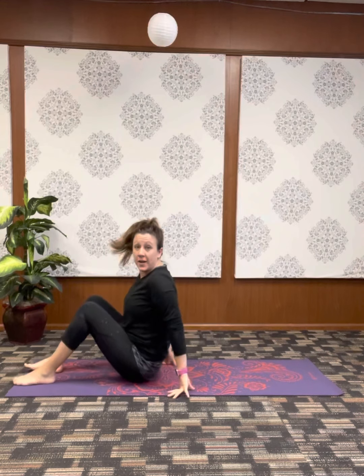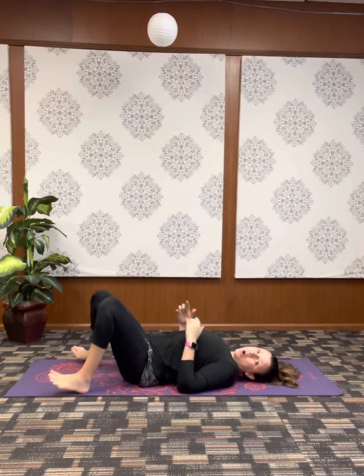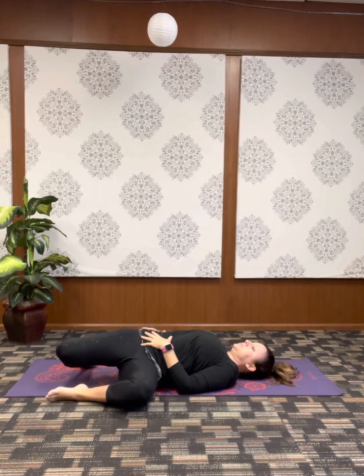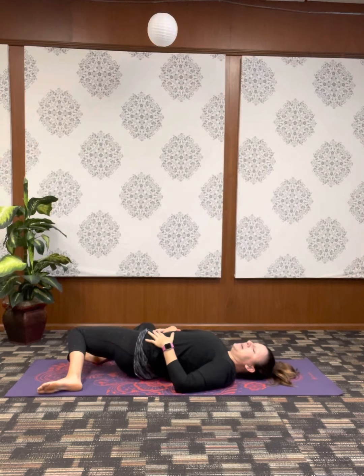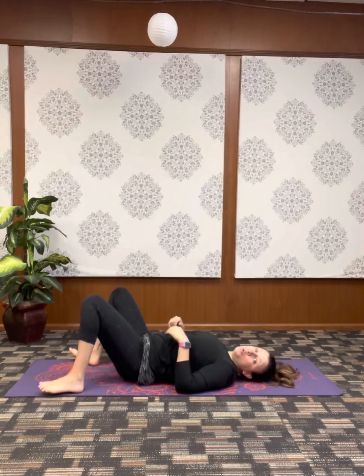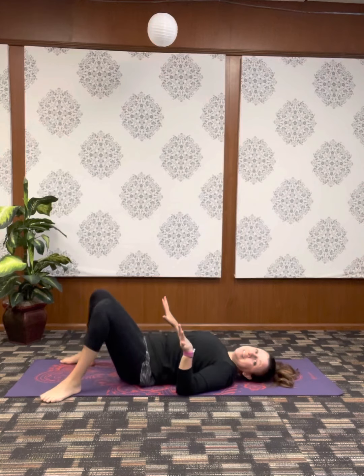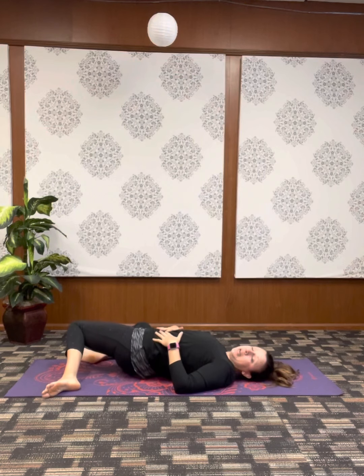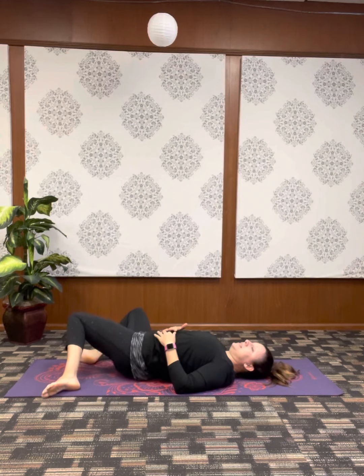We're going to start this practice lying on our back. Once we find our way there, let's take some space between the feet and drop the knees off to one side. Full breath in, and exhale out. Bring it back to center, breath in, and as you breathe out, take it to the opposite side. Let's move through a few of these windshield wiper shapes, pausing anywhere you feel stiffness or tightness and giving yourself a moment or two to melt into that posture.